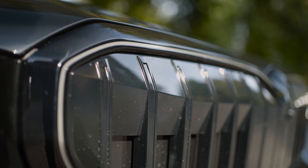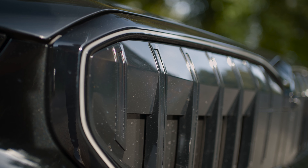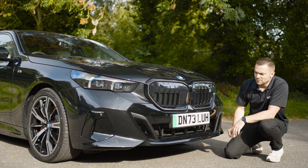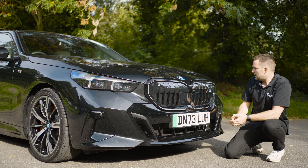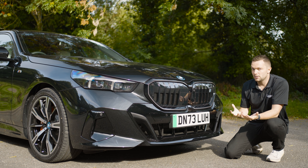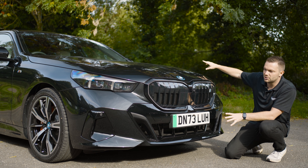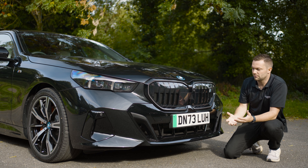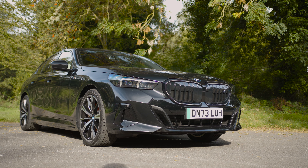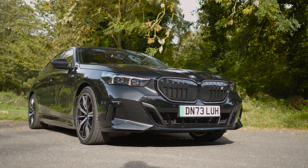Another really cool feature on the i5 is that the kidney grills actually light up. They've got a really nice glow on the grills, which gives it a really imposing stance on the road. The corona rings that we're used to have kind of gone now. It's just a singular daytime running light. The lights are quite thin and wrap around the side of the car. The front bumper is actually really quite aggressive, considering this is just the 40. It is very sporty, very muscular, and I really love the way this thing looks from the front.